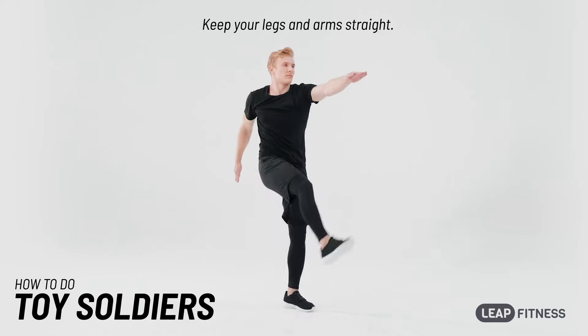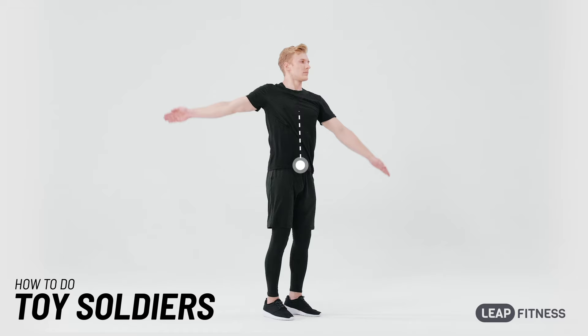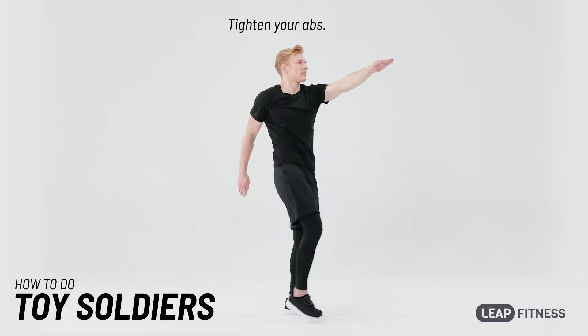Keep your legs and arms straight. Don't lean your upper body forward. Tighten your abs.